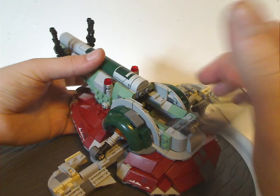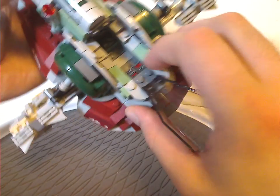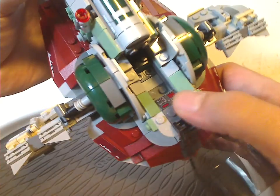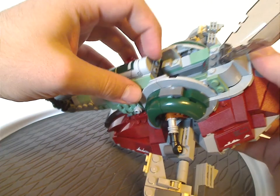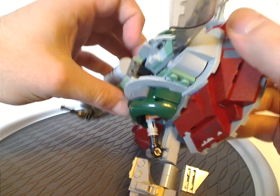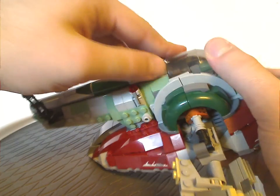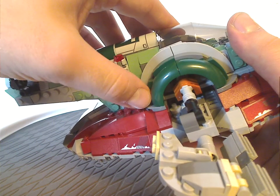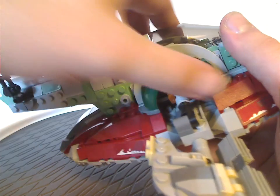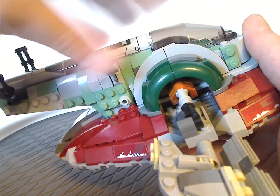The cockpit area can be opened up, and it has a good printed slope piece for a control panel. There are parent studs and enough space to fit your Boba Fett minifig in. It uses kind of the same technique as the 2019 version — rounded corner bricks — but just smaller versions.